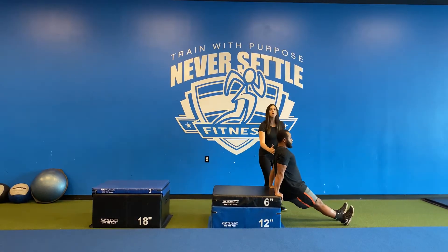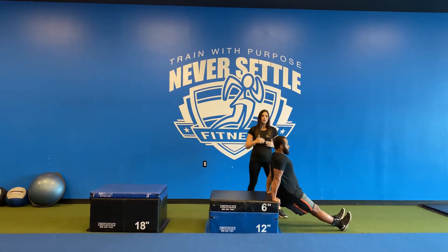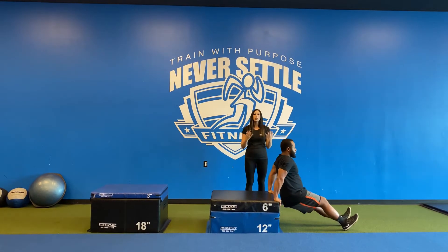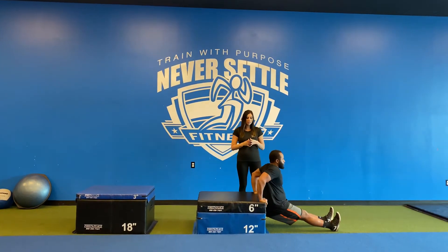keeping your back as close to it as you possibly can and staying upright. Lower your body as close to the ground as you can, bending at those elbows and then returning to starting position.